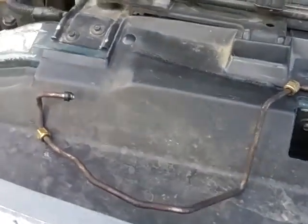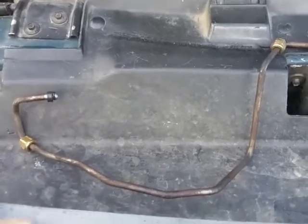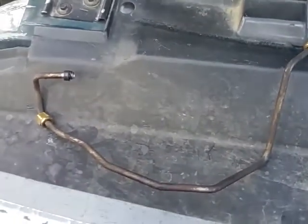What's up, tubers? Dirty Diesel here, just doing a little video on the fuel line that crosses over the valley of the engine.